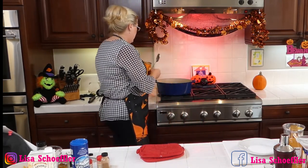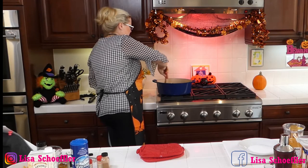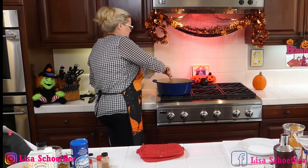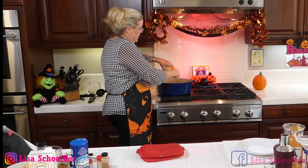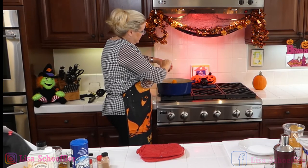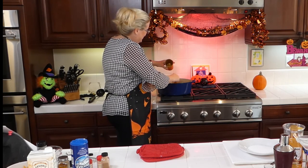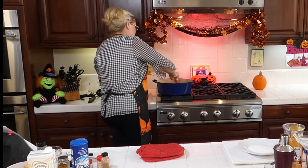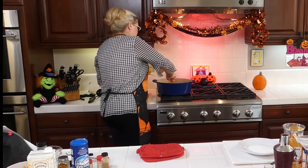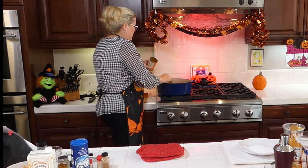I've got the garlic in there and the spices. Now let's put the pumpkin in. I've got one can of Trader Joe's pumpkin going in — and this is not pumpkin pie mix, it's just the pumpkin. You could chop those mushrooms down a little bit if you wanted to, but I'm just doing it right out of the bag. Quick and easy — a different recipe for lunch or dinner. Let me get all my pumpkin out of the can and stir that in there.